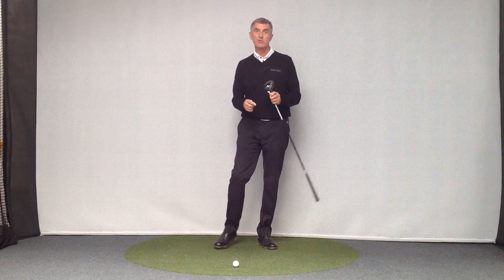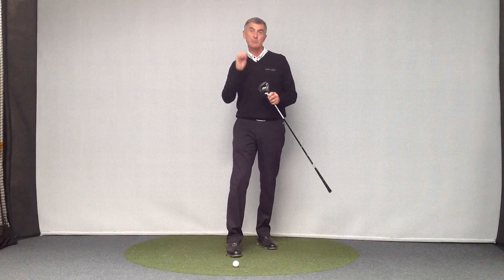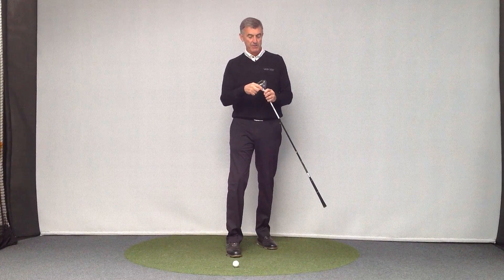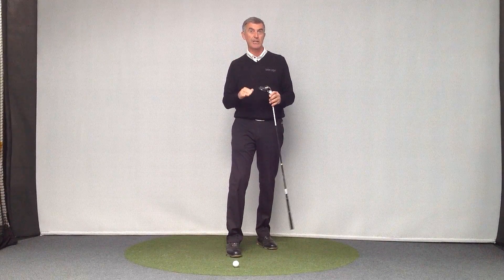A little bit of a problem for new manufacturers who are putting grooves in there to give us springy faces — the groove fills up with dirt, so they're having to put rubber seals in. But that's just to show how the club should hit the ground.